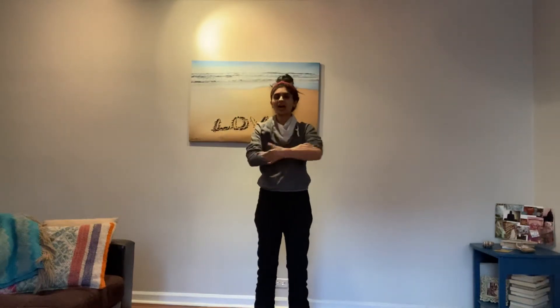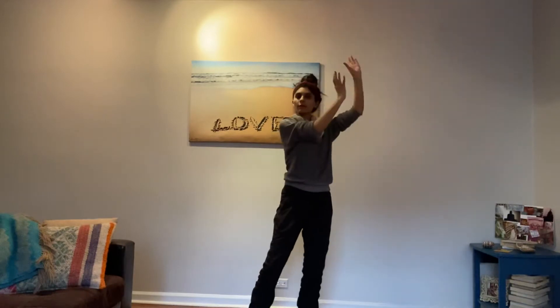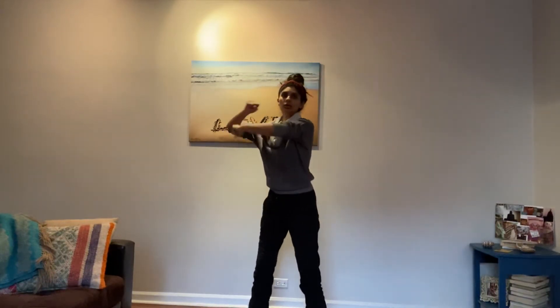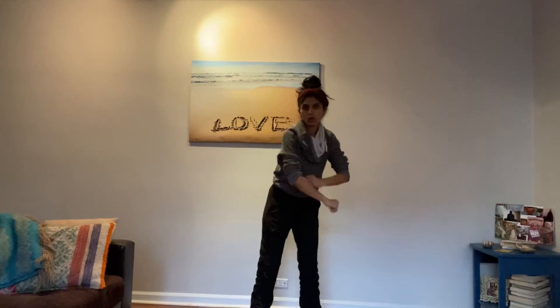Okay guys, so for the last step you did: one, two, three, four, five, six, seven, eight. Then after that, you look to the right and you roll up — one, two, three, four, clap, five, six, seven, eight.